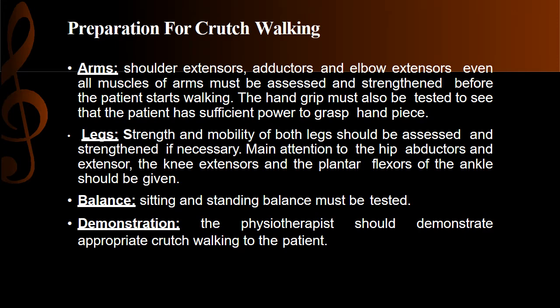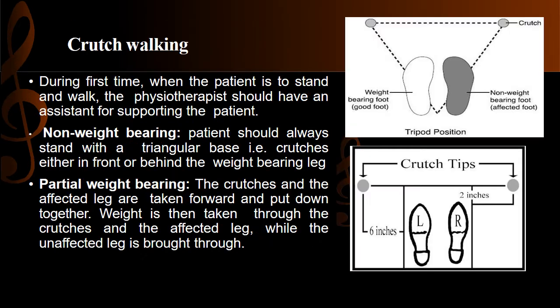Balance is checked in both sitting and standing so that we can get an idea of how the patient can walk and assess their chances of falling. Demonstration by a physical therapist is very important — the patient must be shown how to walk with the crutch. During the first time the patient stands and walks, the physiotherapist should have an assistant for supporting the patient.